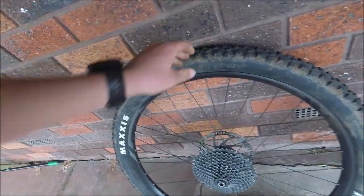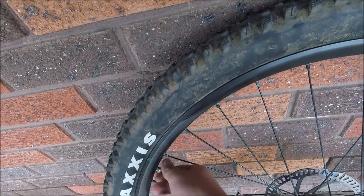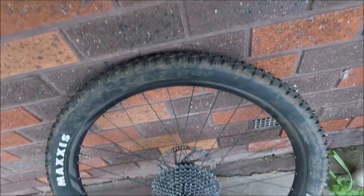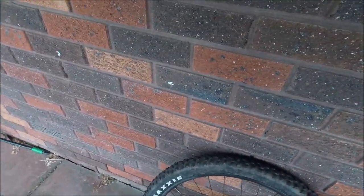I've ridden the skate park with it — goes fine. The hard-pack knobs go well. Done some dirt jumps with it too — goes quite nice. Got a tube in there temporarily, with slime in the tube. It's very easy to set up tubeless as I've heard, but my rim kept leaking so I went back to a tube.